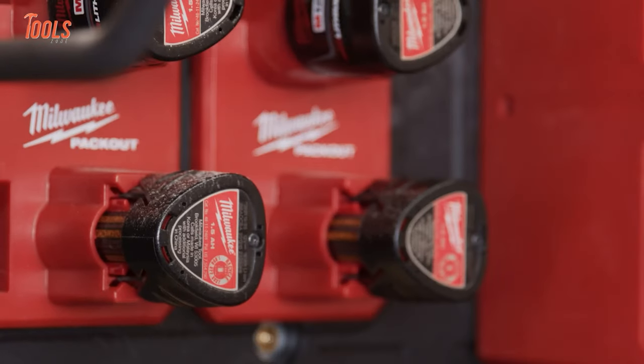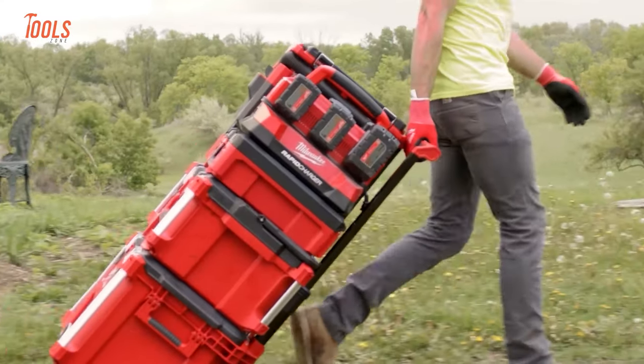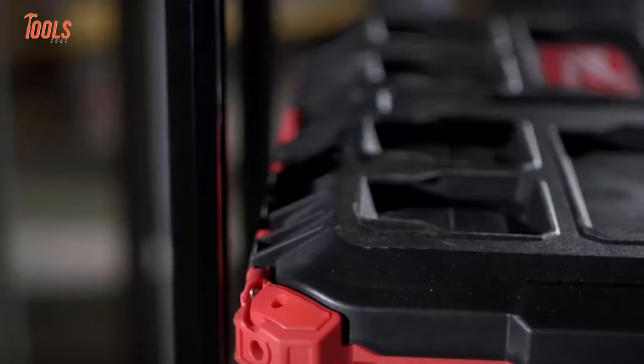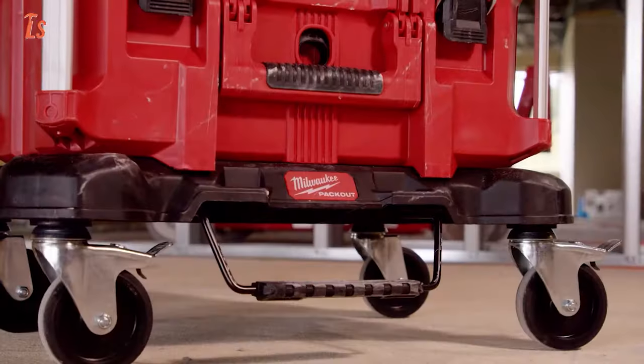Milwaukee Tool offers the industry's most adaptable and long-lasting Pack-Out storage solutions, designed to organize your crucial tools and accessories efficiently. So buckle up, as we'll show you some Milwaukee Pack-Out tools and accessories you must have.